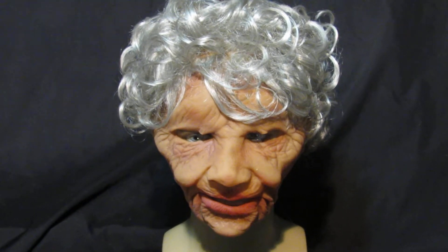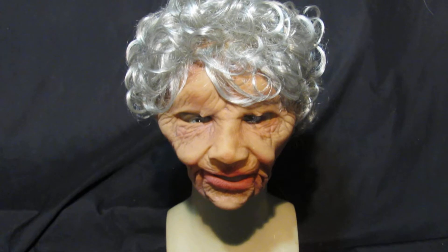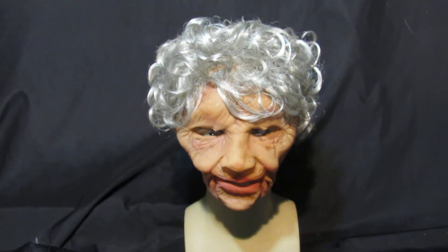Super Soft Old Lady is another movie mask from Zagani Studios made of incredibly soft surgical latex. It moves with the face. It's probably about the best old lady mask you're going to get without going to something like silicon.